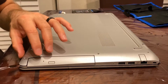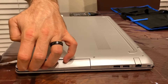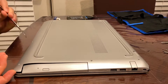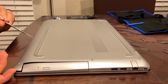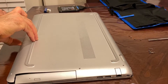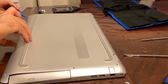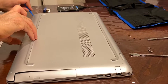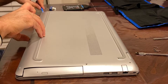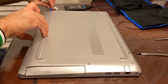Now you want to go ahead and try to start prying. Usually the corners are good — once you pull this out you'll hit a click, and then you want to go around. It's probably better to use a plastic tool at this point to avoid any shorting of circuits in there.